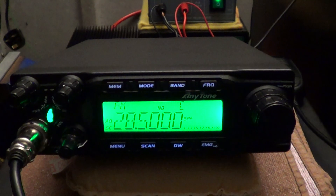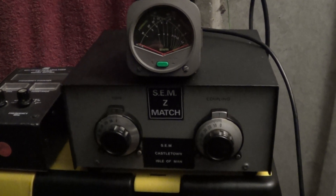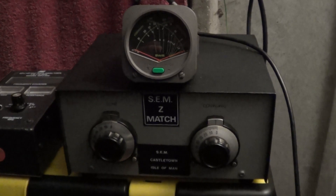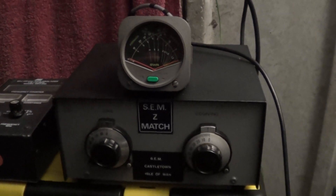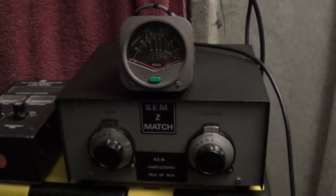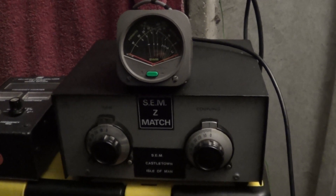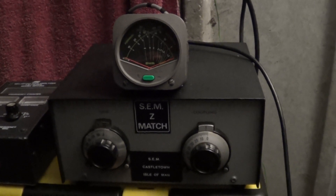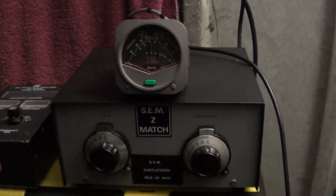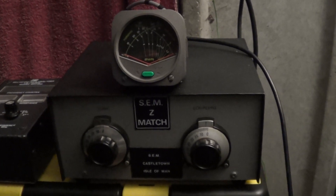I'll just show what equipment we're running to check it. Nothing too special — hopefully further along I'll get the Digital Array Solutions meter out and the oil-filled dummy load for dead-accurate readings. But for this evening we're running the radio through the SEMZ match and the DEWA meter, which is fairly accurate, going through to the Vortex Quasar 64 antenna, currently tuned for the 11-metre band.